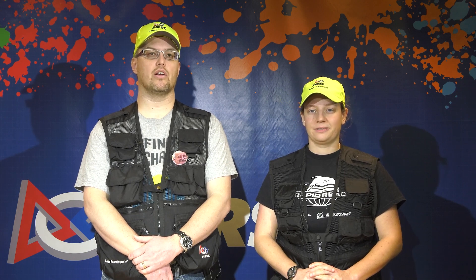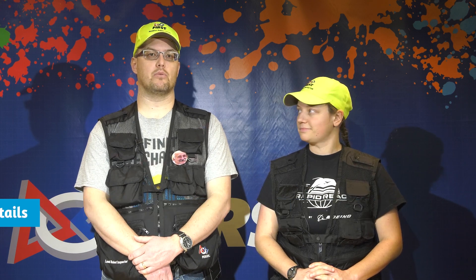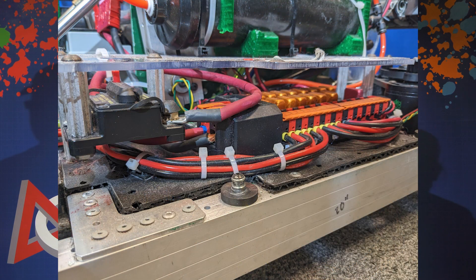Next up is wiring. Inspectors will check the size and color of all wiring and ensure it is appropriate for the circuit breaker used. To facilitate this, teams must make sure that their power distribution device can be made visible for inspection.